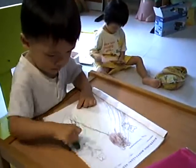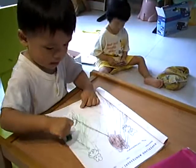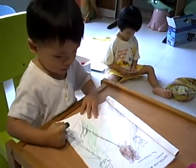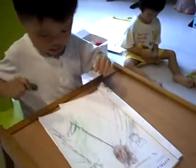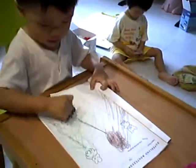Hi everyone, this is Jess and Selena and Enzo. Just want to share with you all a quick way of reusing some of the school work to teach your toddler at home.